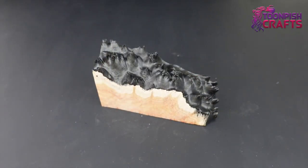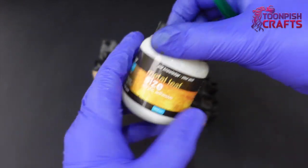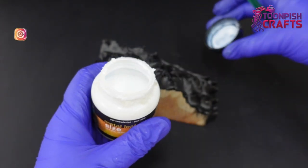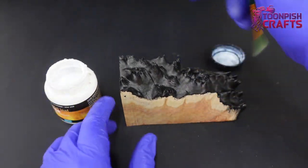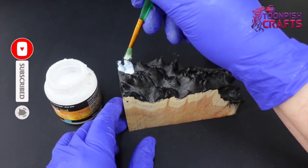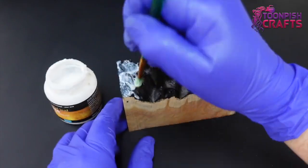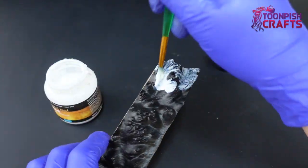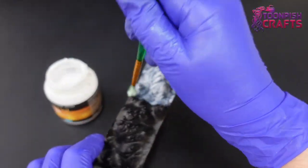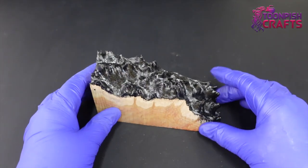Once it's done I'm going to cover it in metal leaf glue. This will once dried go clear but will stay sticky, so I can add anything to stick to it. In the past I've used metal foils, you can use glitter, gold leaf, or copper leaf - that sounds really cool. The possibilities are really endless. 45 minutes later it's all sticky and ready.